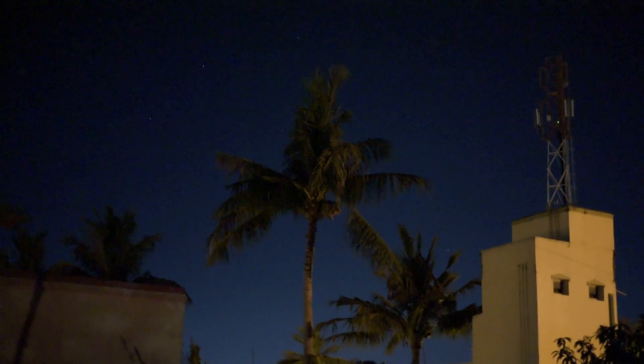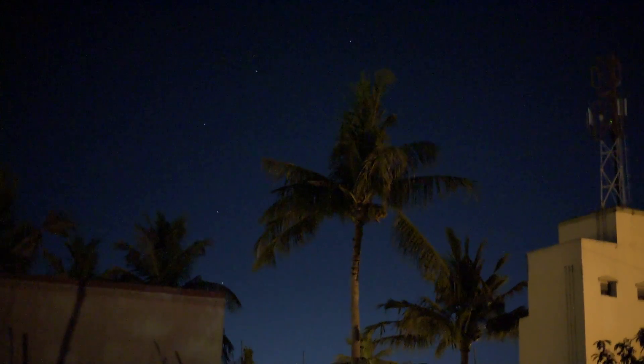ISO 12800. Moving farther — H 0.3, H 0.7 — now that's 25800. ISO 25800, now it's 51200. Shutter speed 1/25, f/1.8, 25 frames per second, 1080p. Wow, it looks really grainy.